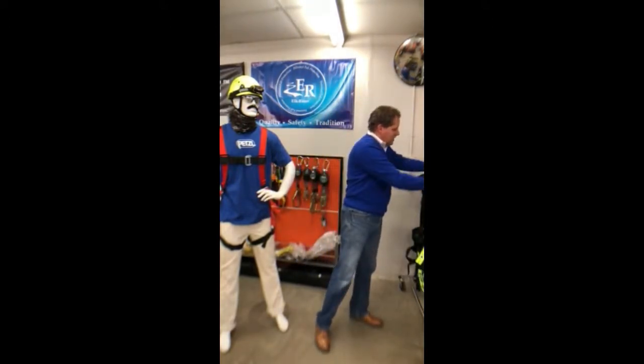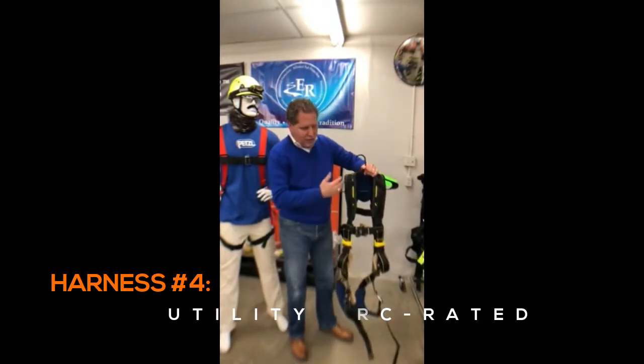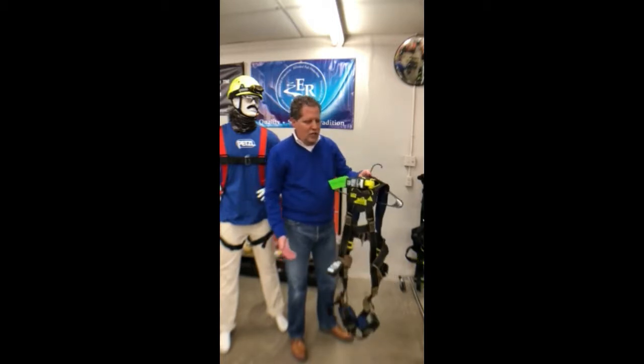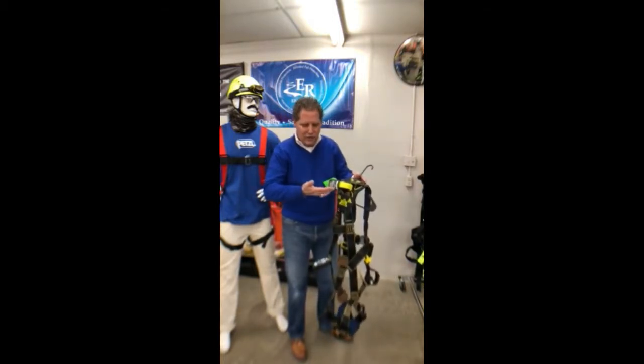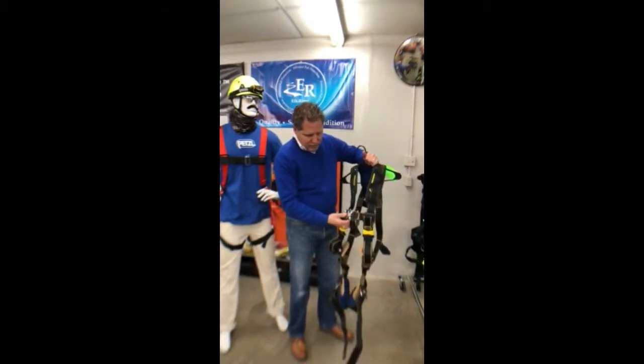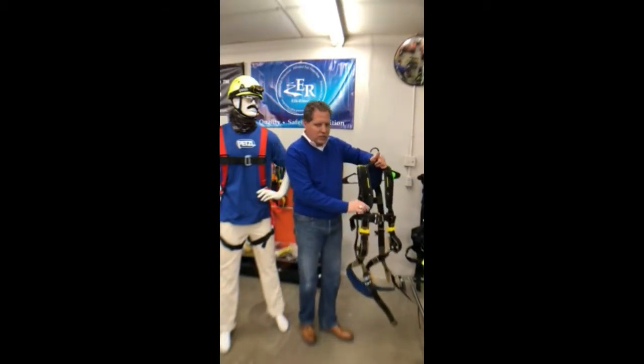Then we want to talk about our utility harnesses — arc-rated harnesses. These are arc-rated harnesses that meet the ANSI standard for arc flash for a bucket truck. You can get them with a D-ring or you can get them with a loop here in the back. This is an H-style. It has quick-release buckles on this. Fully adjustable.